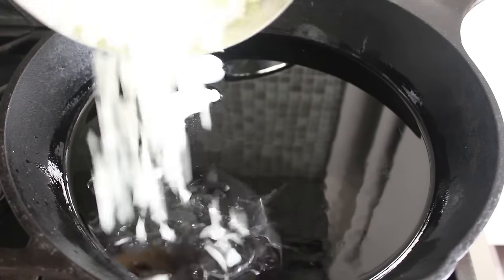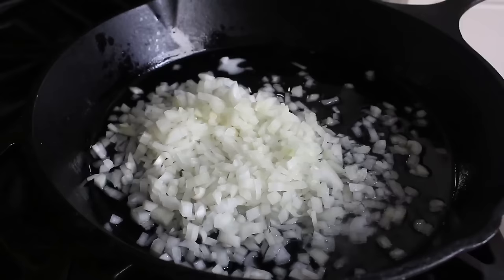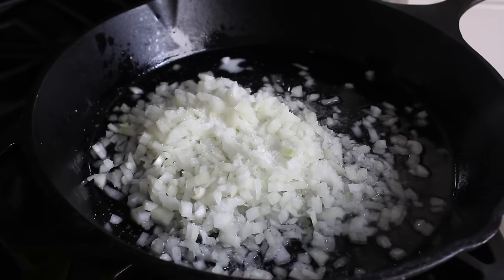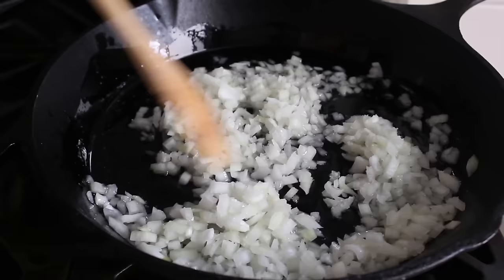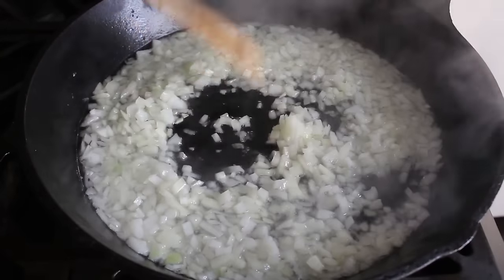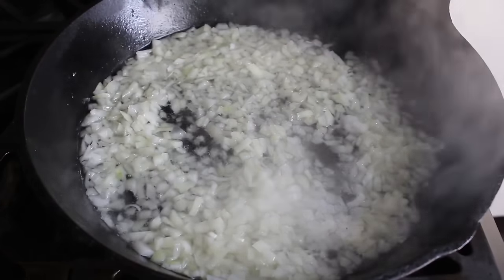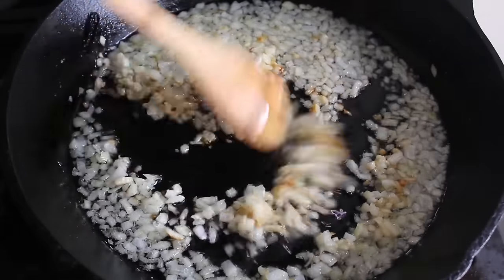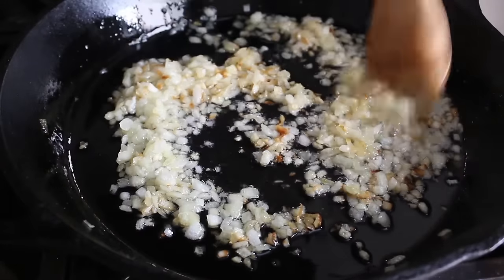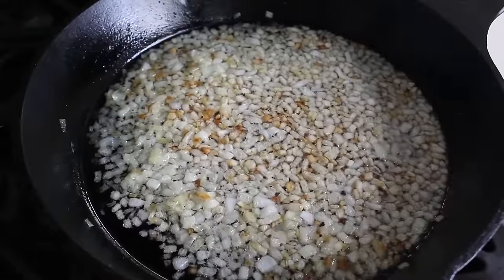Once our fat melts, toss in the diced onion and some kosher salt. We're going to cook it a little longer than usual. Normally we'd cook onion on medium until just translucent, but here we're going at a slightly higher temperature and we actually want to cook it until some of the onion starts to brown. Let it cook in that lard until it browns up — I thought it was close but let it go another minute until it looked like this.